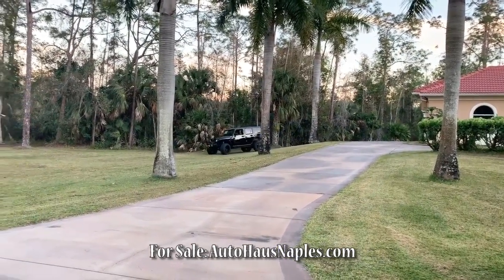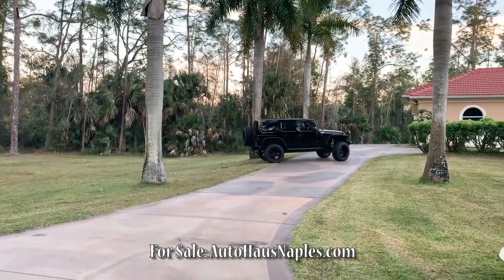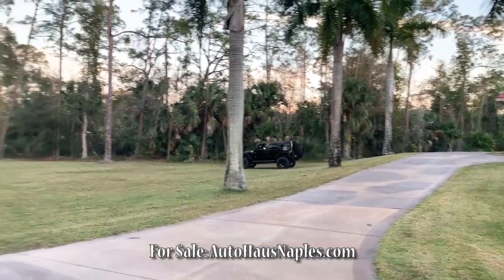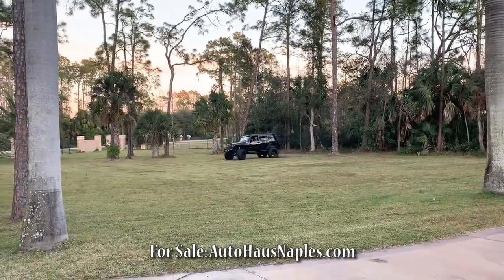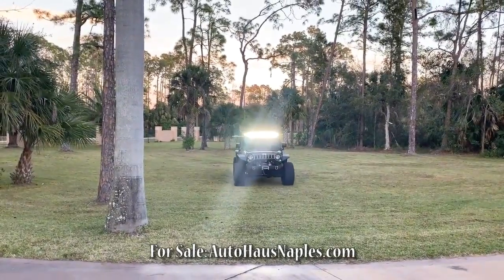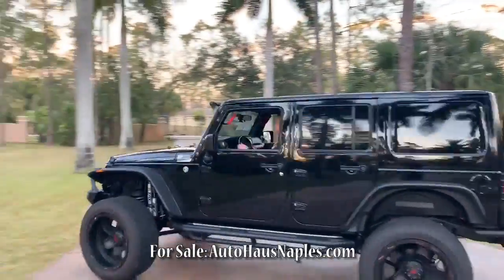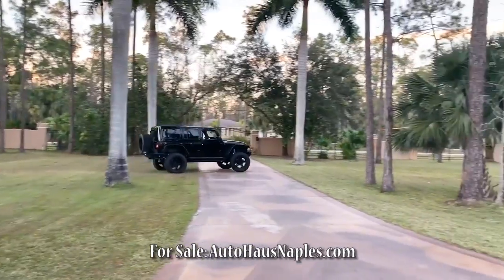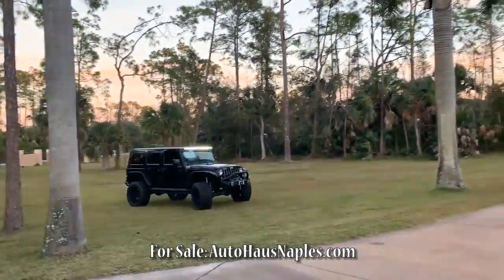WUHOO! She's getting crazy right now. That's a new trail. I'm not done yet. What a cool looking Jeep. Come over here! We've seen it!